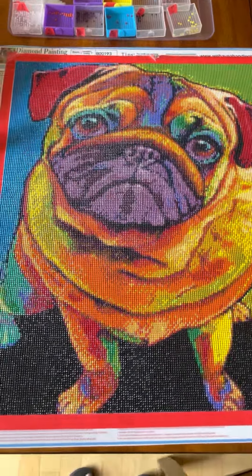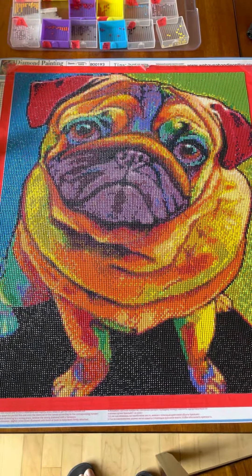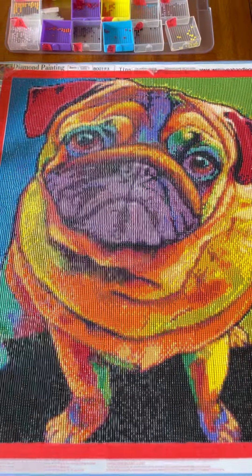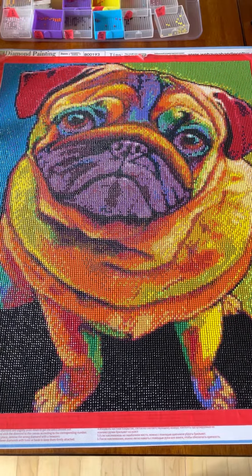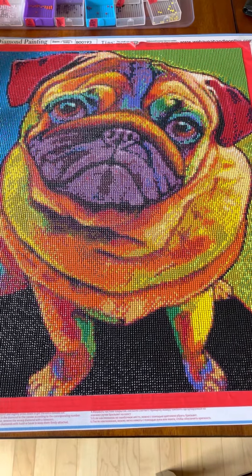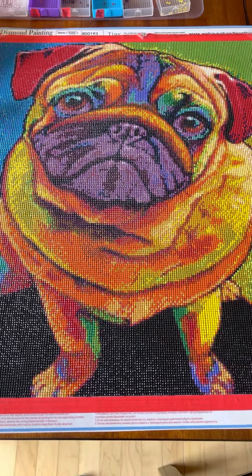I had plenty of leftovers and enjoyed working on it so much. We Have a Handle on This isn't doing diamond paintings anymore, but for those of you lucky enough to have gotten some from Kelly and Mike, I know you're going to be thrilled to do them. They were excellent — such a great experience — and I wanted to share it here with you guys in this group.